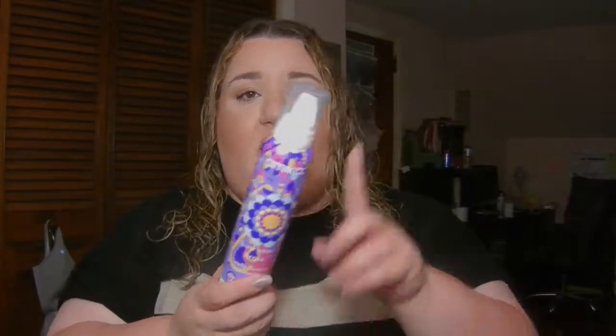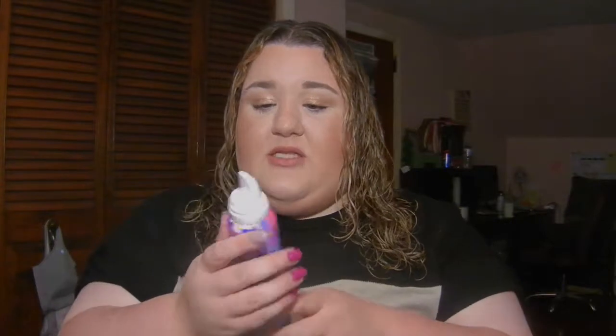I want to use the Amika on this side of my hair without it on the other side, to see the difference — if it works, if it doesn't work, or how well it works.